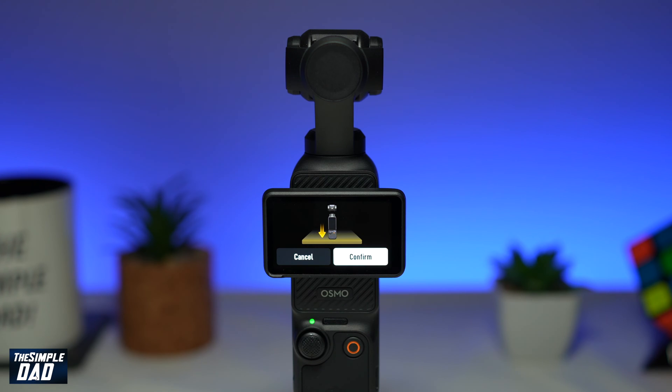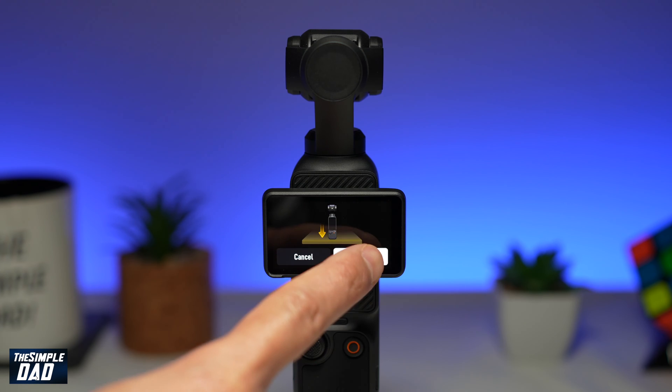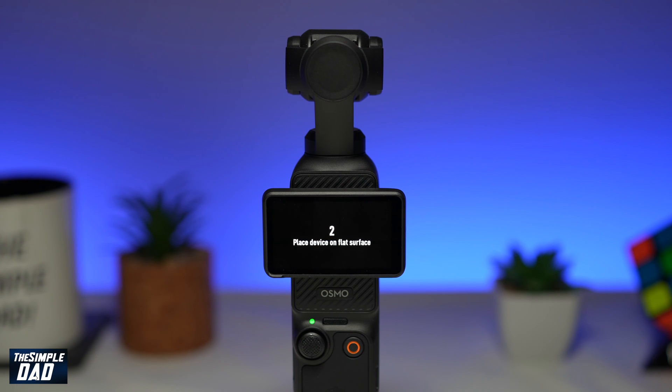Now to calibrate your gimbal you need to make sure it is placed on a flat, straight surface. Go ahead and do that. Once you're ready, go ahead and tap on confirm.